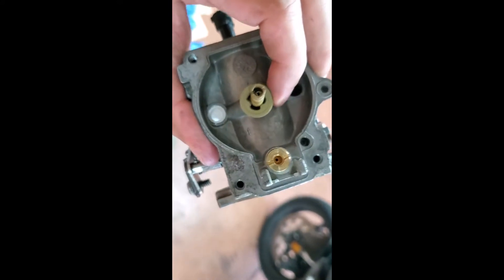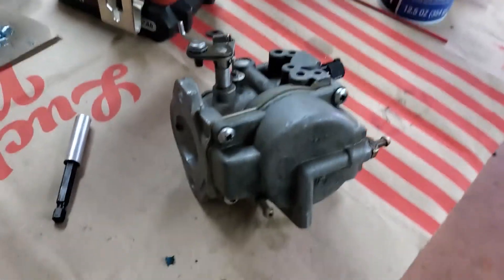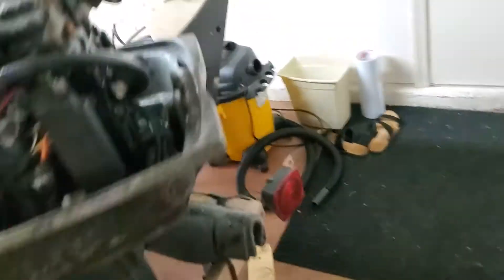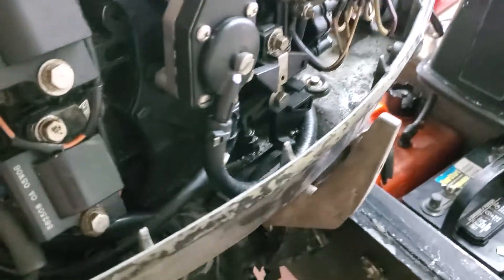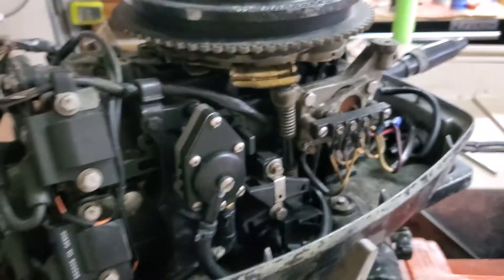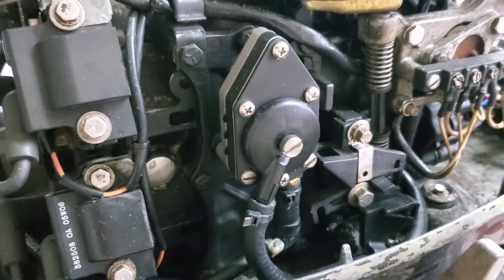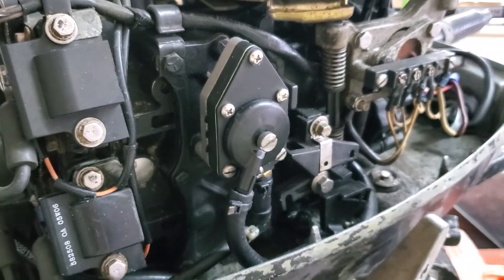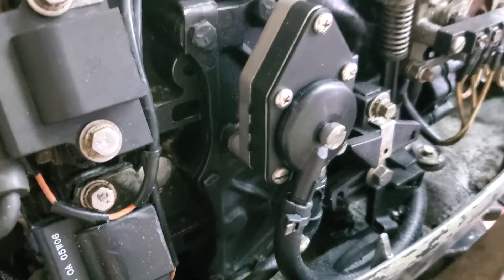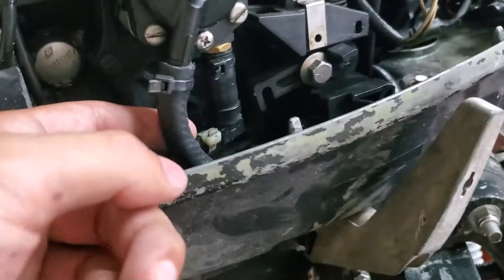I took it all apart, cleaned out all the little ports and stuff, and everything looks pretty clean aside from the small amount of debris I saw in the carb bowl. So I don't think that was what's causing my motor to die. The next step is to take apart the fuel pump — it's this thing here on the left side of the motor. I've had issues with these before where the gaskets get chewed up by the ethanol in the fuel and they break off little bits that send them downstream and clog the carb. I'm gonna take this thing apart and see what it looks like.